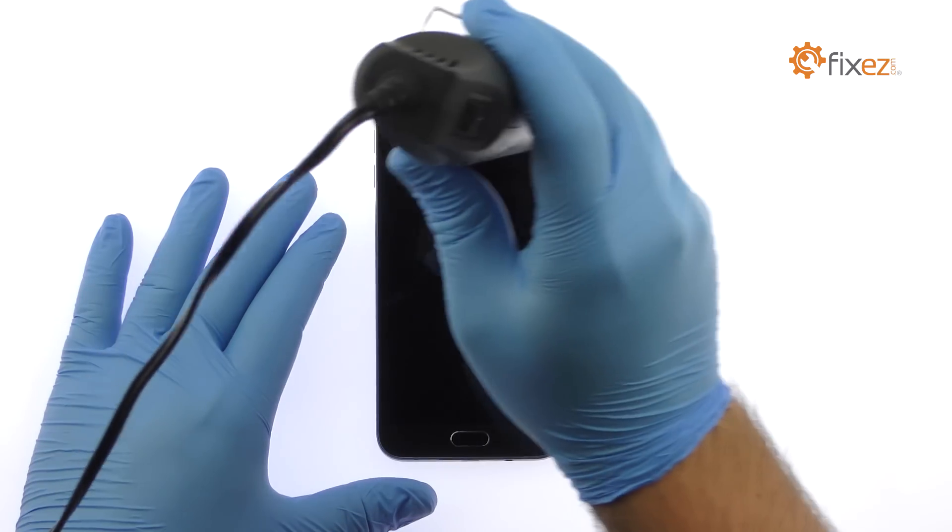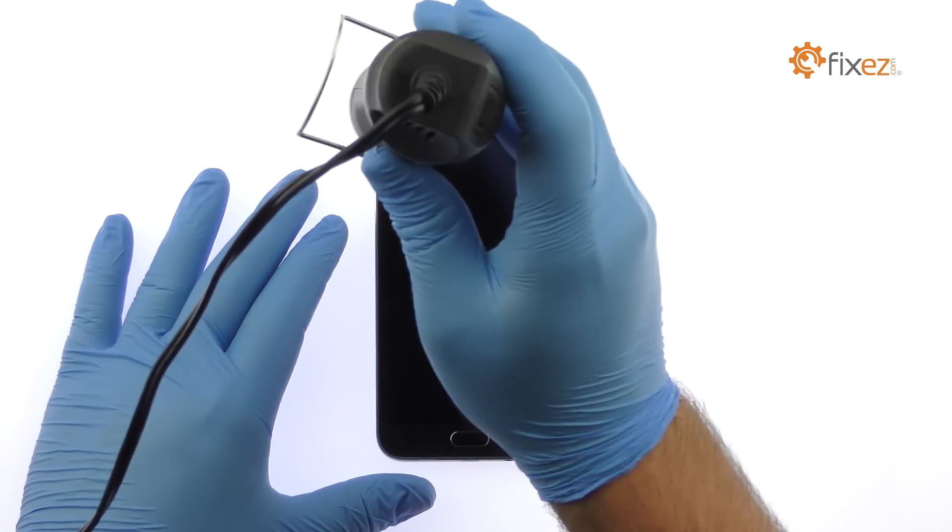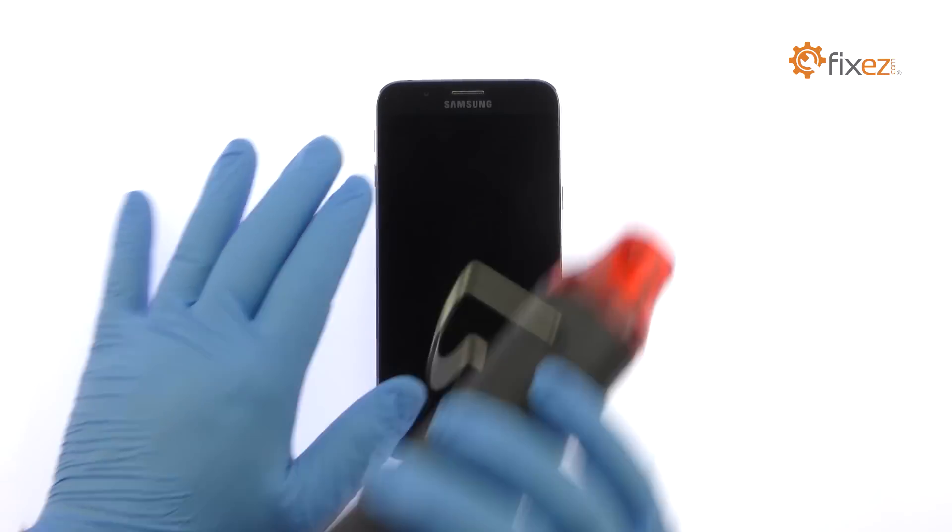Use the heat gun to warm up the adhesive securing the Galaxy A8 LCD screen and digitizer assembly to the frame.